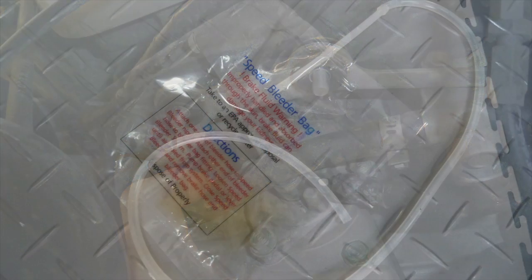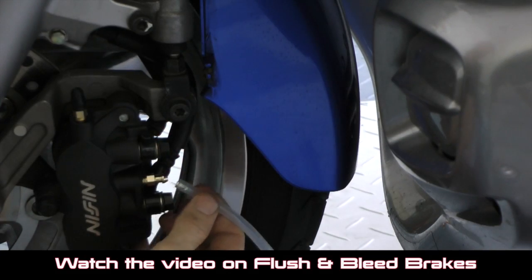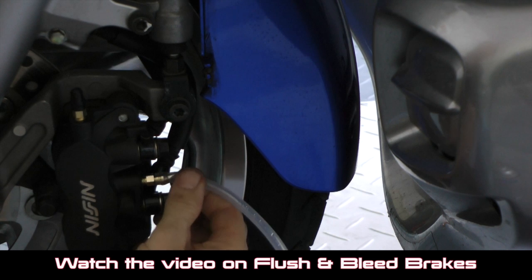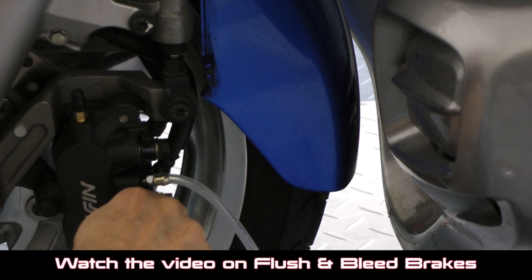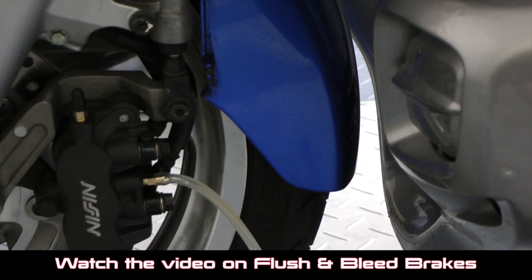I especially like the speed bleeder bag you can get from Speed Bleeders — it has a really good hose that attaches very snug to the bleed valves. You basically crack the bleed valve open a quarter of an inch and then follow the normal procedure for bleeding your brakes. Be sure to watch my video on how to bleed your brakes and clutch for all the detailed information.